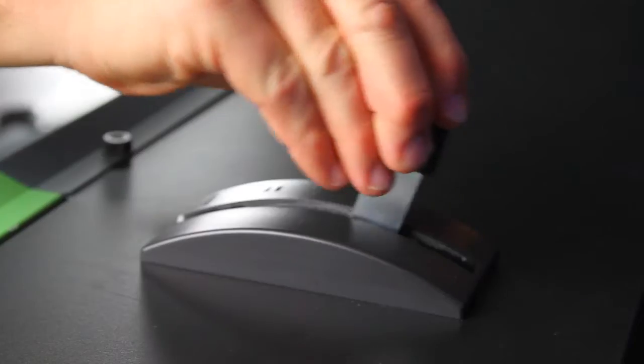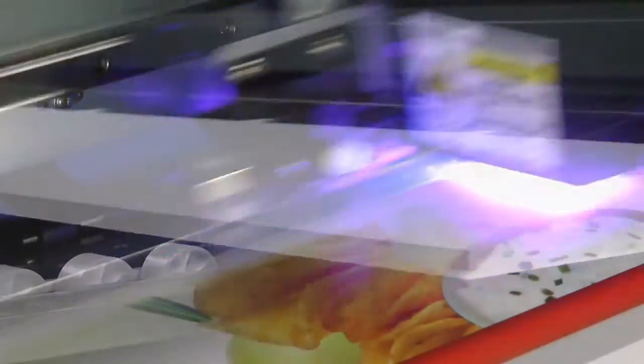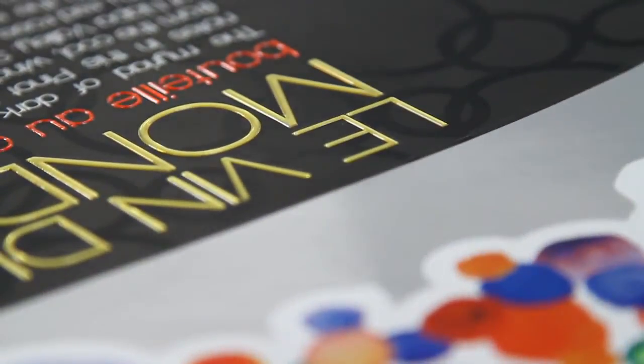The secret to LEJ's versatility is its ability to handle a variety of media thicknesses, from film to 12mm foam core. A built-in sensor checks for proper media thickness, preventing head strikes and ensuring highly reliable printing on the widest range of substrates.